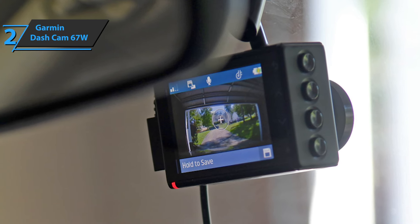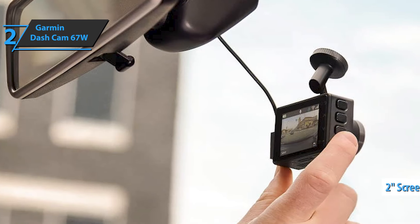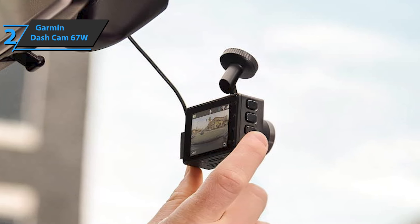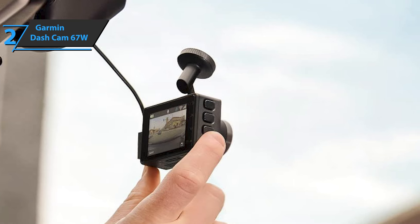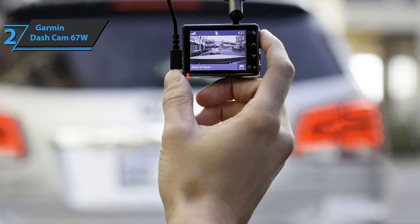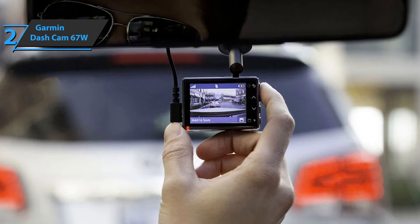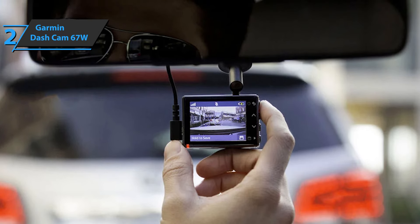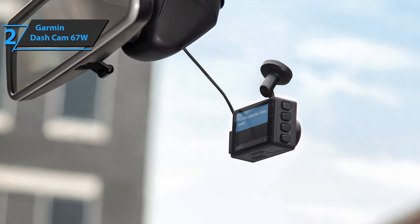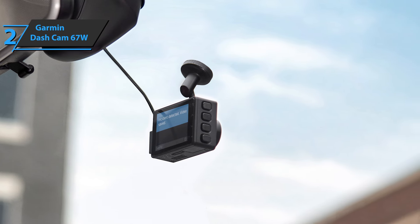Interaction with the unit is via four small buttons on the side — keep in mind the 67W is about the size of a matchbox, so those buttons aren't very big. The screen is only two inches wide, great for a basic setup. Battery life is about 30 minutes when the power is off, and the camera will try to turn off as soon as it detects the ignition is off, meaning longer surveillance tasks will require a hardwire cable setup. The key differentiator is that to get the most out of the Garmin smartphone app, the camera must be on a Wi-Fi network via Garmin Drive. The ability to automatically upload clips stored in the cloud adds peace of mind for anyone needing evidence of an accident. This is a quality product, and we can only recommend it.